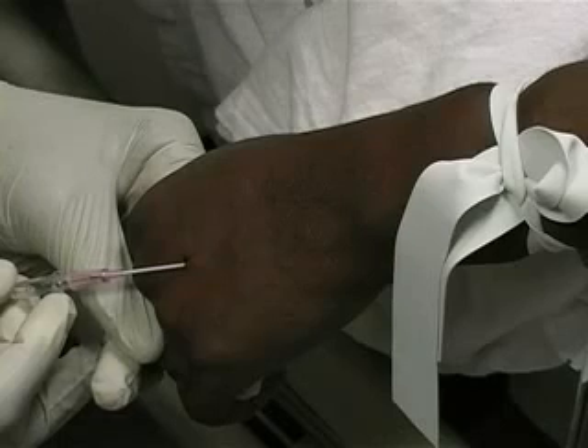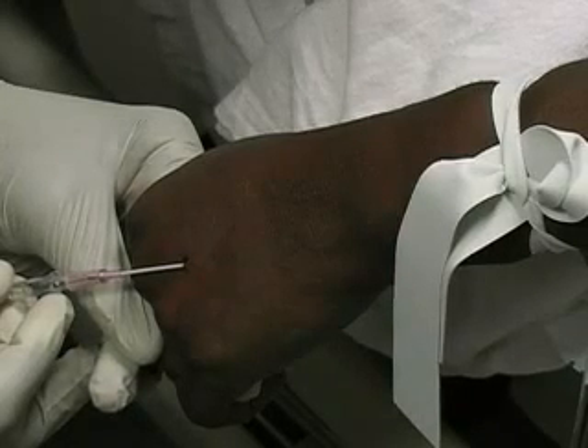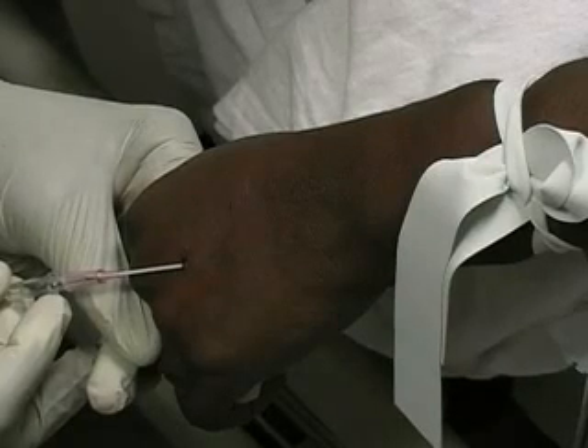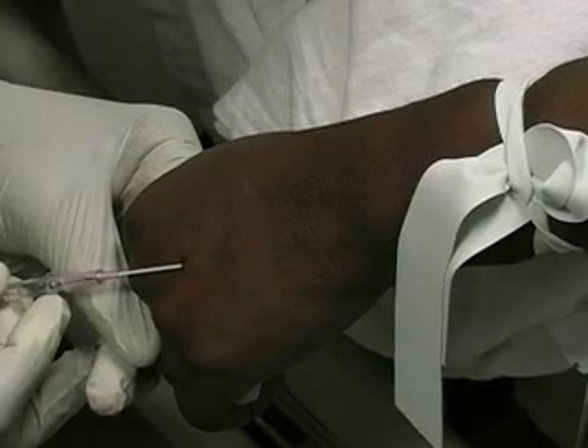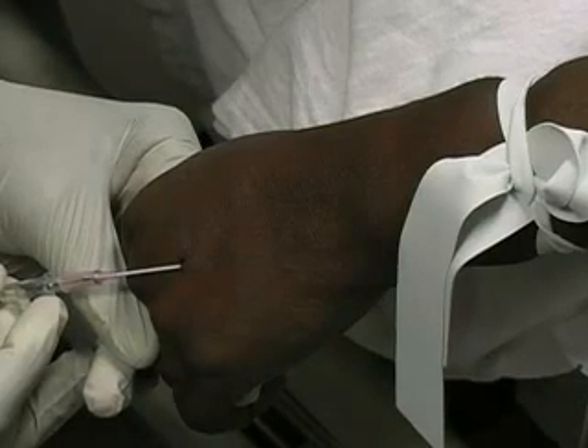Inserting an intravenous catheter is an essential procedure in a variety of clinical situations. Common reasons to place an IV include fluid replacement, medication or blood product administration, and to give diagnostic agents, such as contrast.